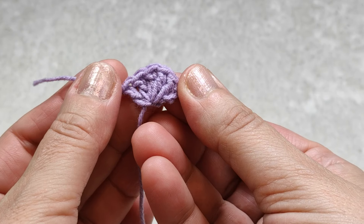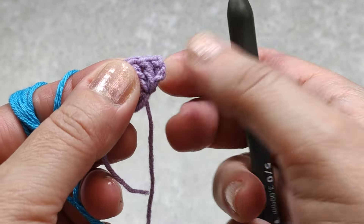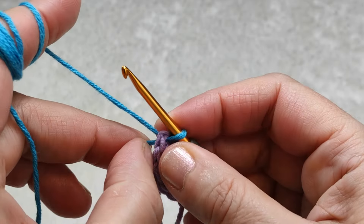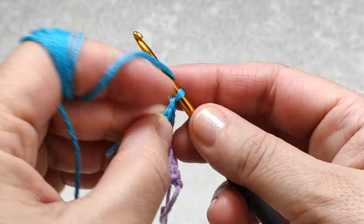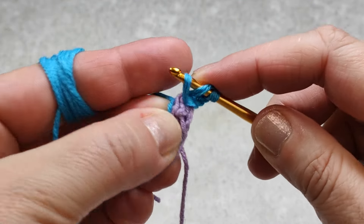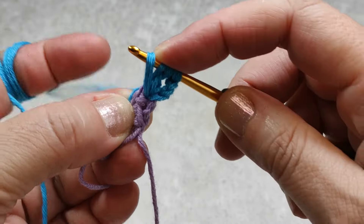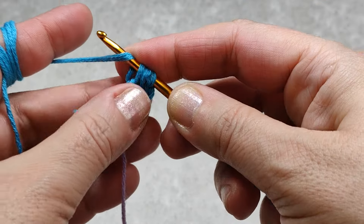Now I am on round two. I'm taking another color and inserting my hook through the first space. I am keeping the yarn end in the back. Pull through, pull through, yarn over — making three chains: one, two, and three. Yarn over, inserting my hook in the same space, yarn over, pull through only two loops first. Leaving these two loops on the hook, yarn over, inserting my hook again in the same space, yarn over, pull through only two loops. There are now three loops on the hook — I will make pull through these three loops in one time.